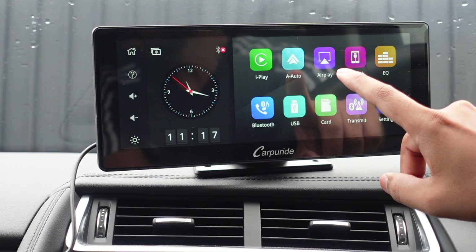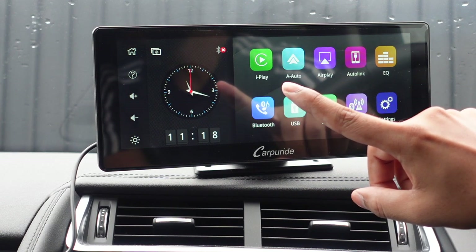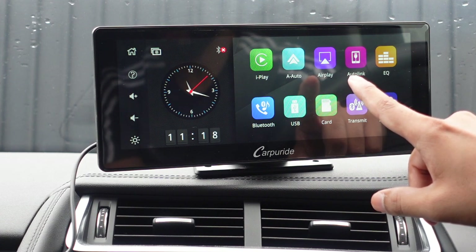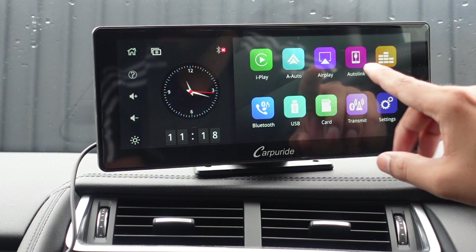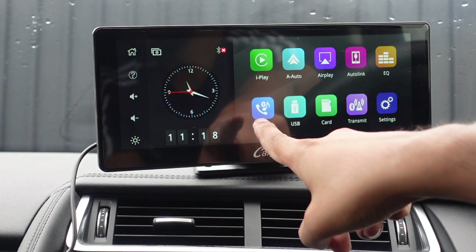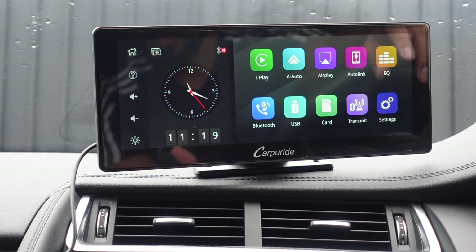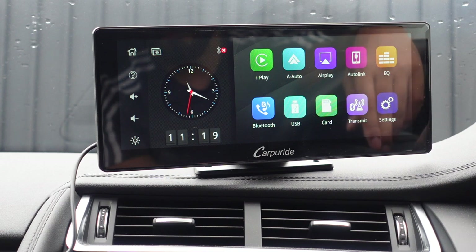Let's jump into the car. Starting left to right you've got iPlay which is Apple CarPlay wireless — you can connect via USB or wirelessly. A Auto is Android Auto. AirPlay allows you to mirror your iPhone to the display, which is a pretty cool feature. AutoLink allows you to mirror your Android phone and actually use it. Equalizer is where you set your EQ settings. Bluetooth was previously the option to connect to your phone for calls. USB and memory card is straightforward for any media. And then you've got your transmit function for connecting via FM or via Bluetooth.